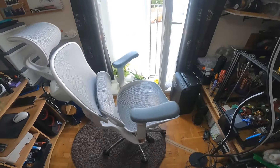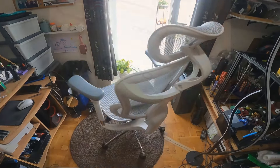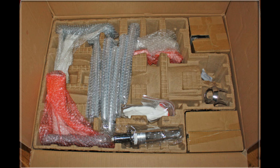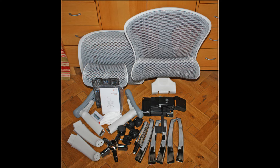I first got this chair back in April 2023. It comes in quite a small box actually, but heavy, and good instructions. It was fairly easy to put together and straightforward, and everything was packed and protected nicely in this box. This is just showing all the components, and a few pictures of when I put it together.